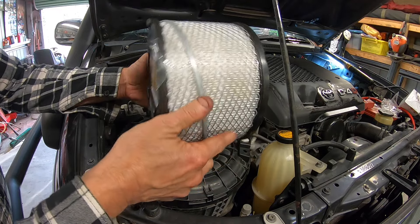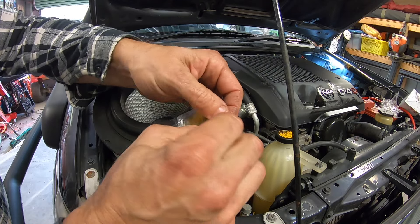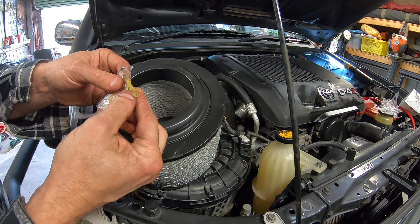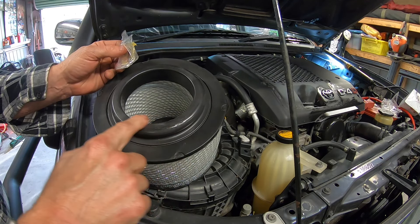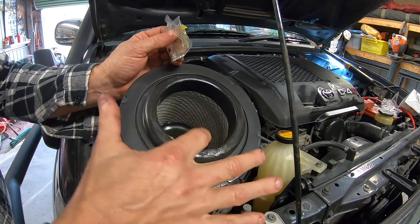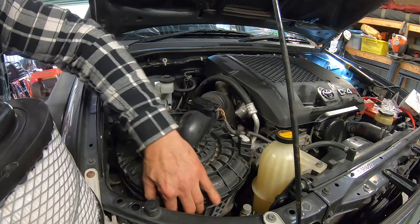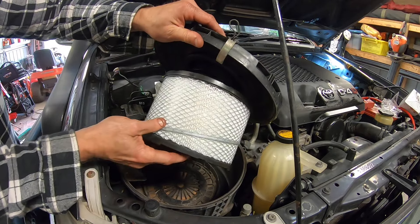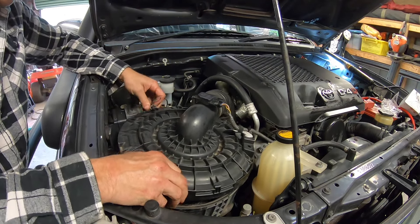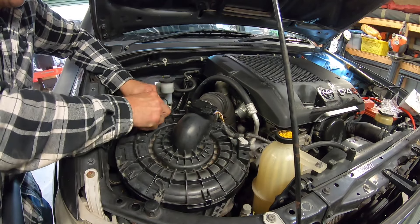Got the new air filter here. It does have some grease that comes with it in a little sachet — tear it open, take it out, and just smear it along the top edge. It doesn't need to be real thick, just a little bit, and it just helps it seal on the top of the air box. Open the air box back up, put the new filter in like this so it seals up. Get that box on tight and reinstall your clips.